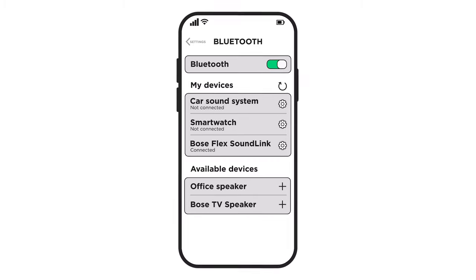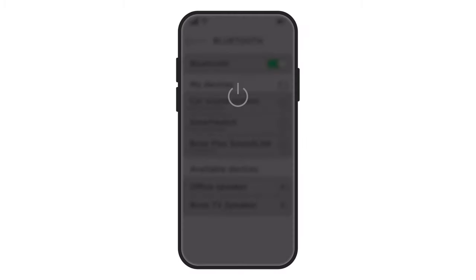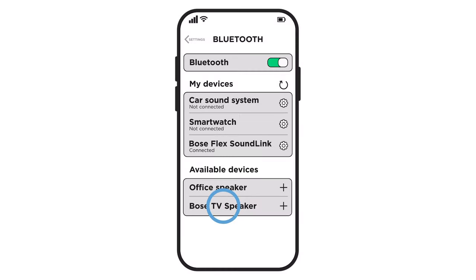If you're still having trouble, try rebooting the Bluetooth device by powering it off completely and powering it back on. Then try connecting again.